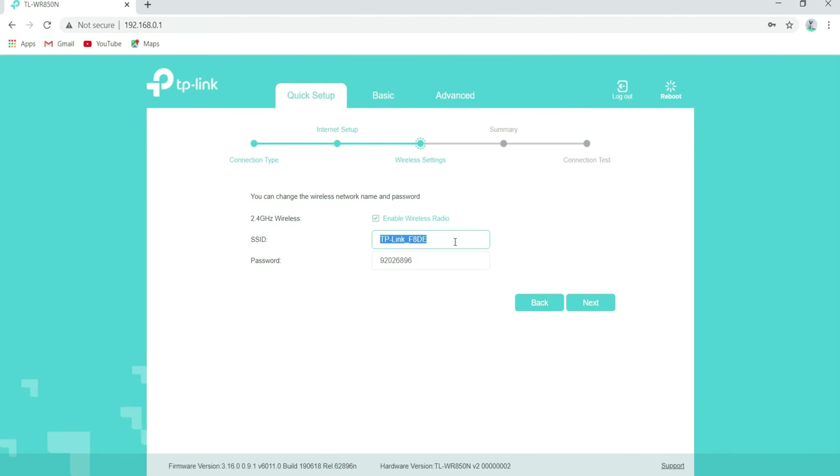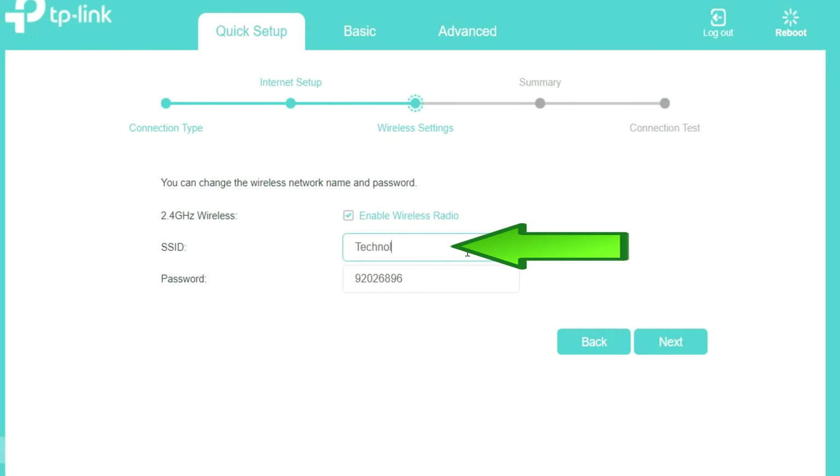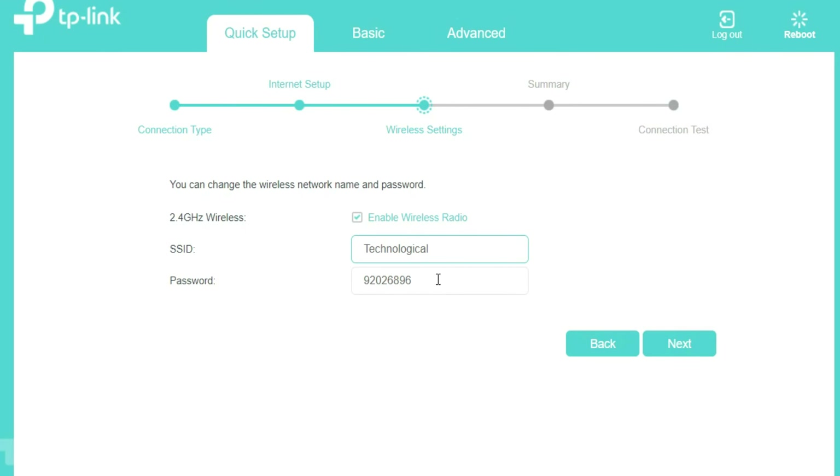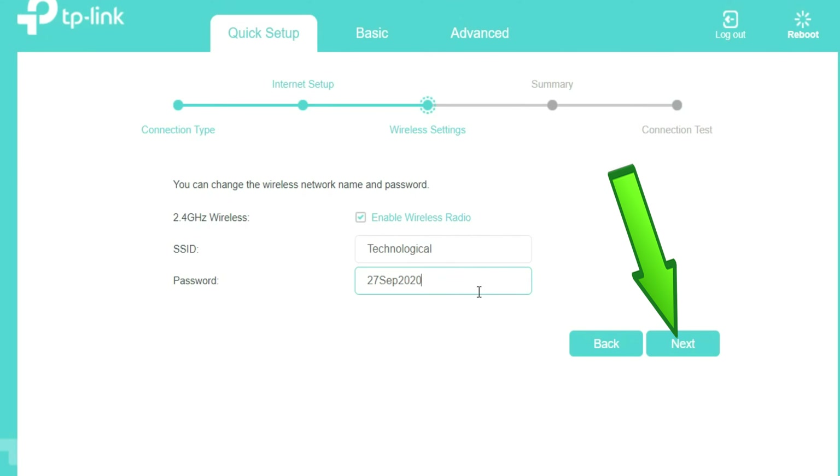Confirm or change the network name by entering the SSID for your wireless network in the given field. Enter the password you have chosen in the box next to Password — the Wi-Fi password must contain at least 8 characters. Then click on Next.